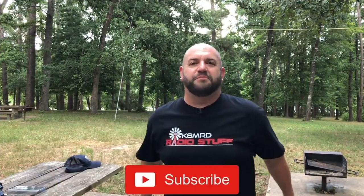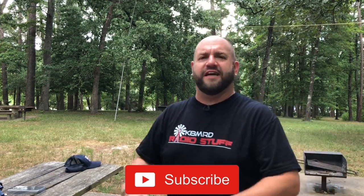Hit the like button, hit share, subscribe — all that stuff. Follow me on Twitter at K8MRD. I'll leave links in the description for all this stuff. All right, guys — we'll see you again on another episode of K8MRD Radio Stuff. 73, guys.